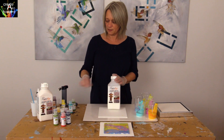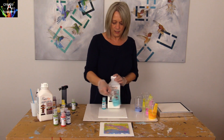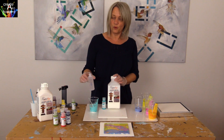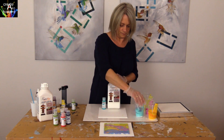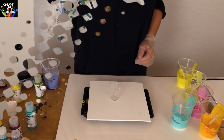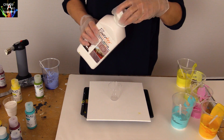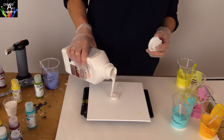I have mixed up Powertex transparent with golden fluid colors and added a few drops of silicone to the mixture. Shake the Powertex well before use. Put the white paint into a small cup without adding any silicone.